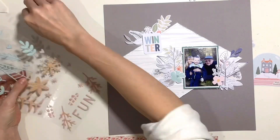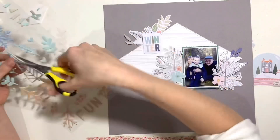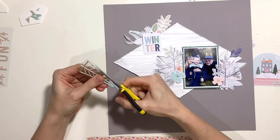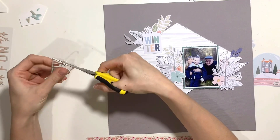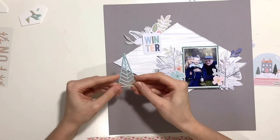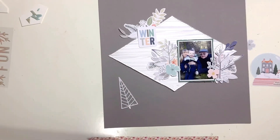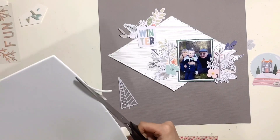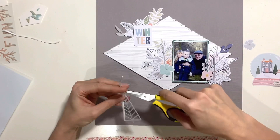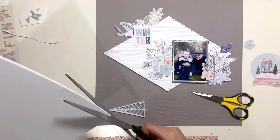I also had a design team prompt today to use elements from the kit in unexpected ways. I've seen other people using alphas as background embellishments, so I wanted to try something slightly different. I'm taking one of the puffy stickers — those lovely gorgeous ombre stickers from the main kit — and I'm actually going to turn it into a sequin shaker pocket.